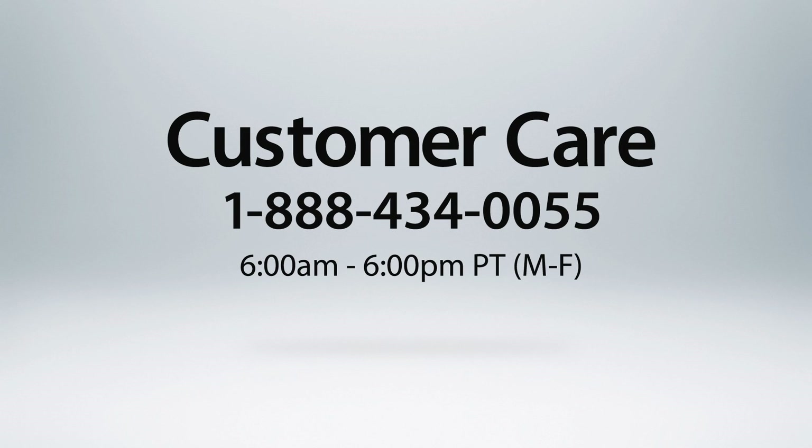If you have additional questions, please visit our learning center or call customer care Monday through Friday, 6 a.m. to 6 p.m. west coast time.